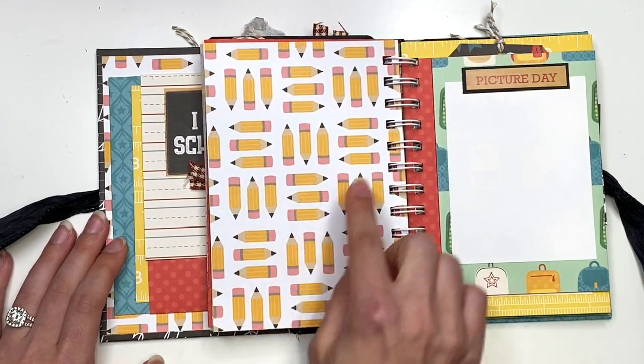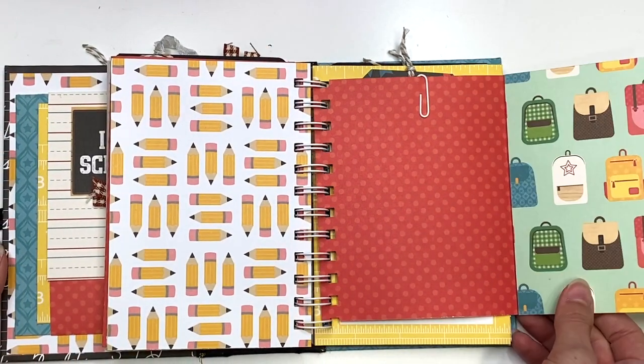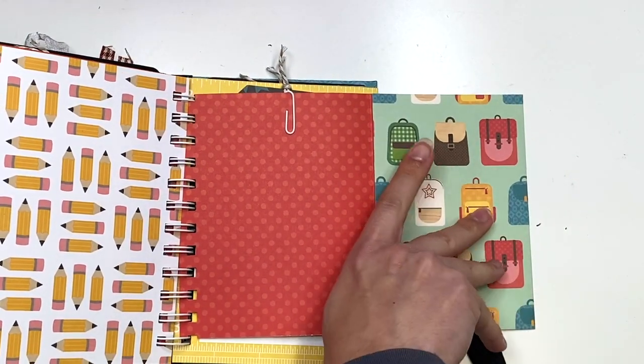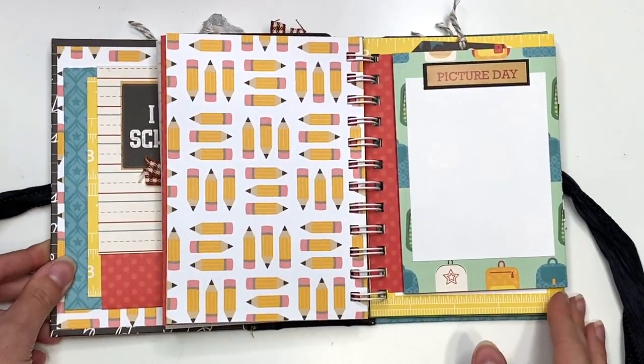Then here you could add another photo, and another photo spot here — it says 'picture day.' And then obviously you could add more photos here on the inside when this flips open. And this actually flips open one more time, so you could add a ton of photos in there. So that's super fun.